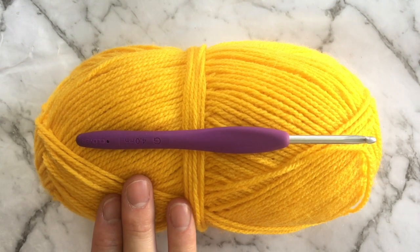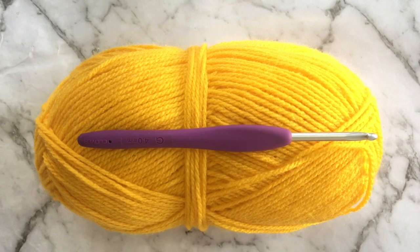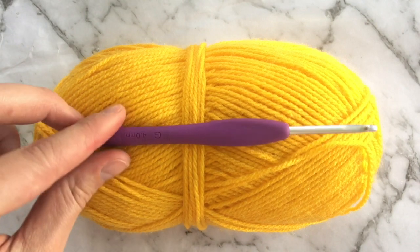Today we're going to be using our 8ply acrylic yarn with our 4mm crochet hook. I believe this is the easiest ply yarn and sized hook to learn with, so I do always recommend it for beginners. But if you don't have this size hook or yarn at home, you can use any size.